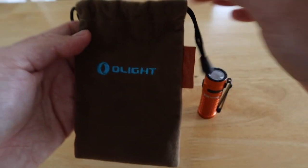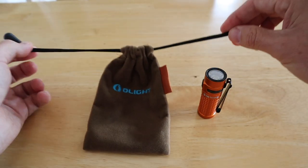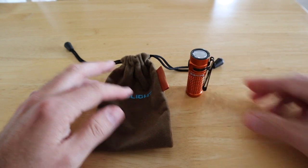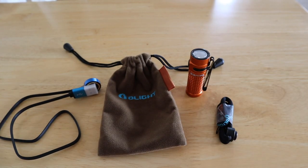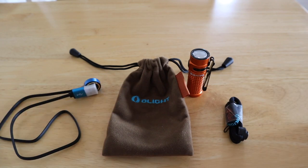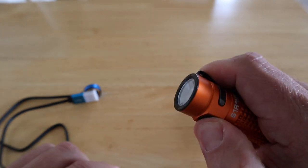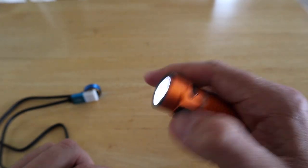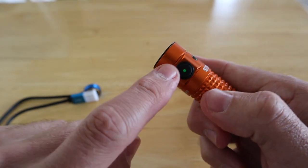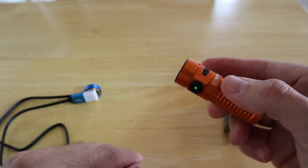This is the bag that you get with it — a nice soft felt pouch with a drawstring closure on the top. You can keep your torch, lanyard, and USB charging cable all together in one handy package. The quality is absolutely ace — there's even a small LED indicator that shows green when the torch is on. Everything about this torch is absolute quality.